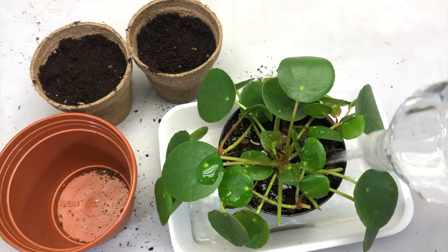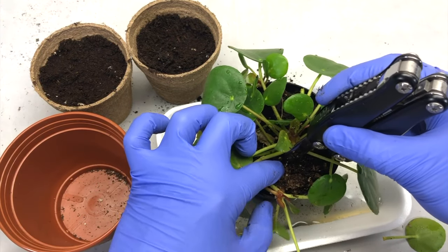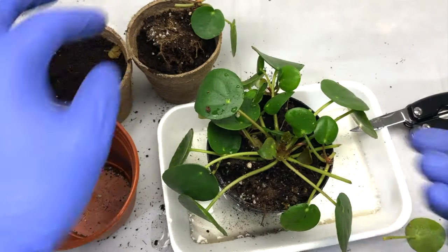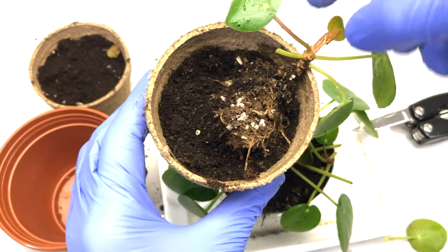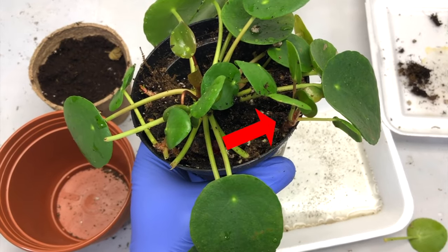Now make the soil loose so that it will be easier to take off the baby plants from the mother plant. It is attached with the root underneath, so you need to cut that off. You can see it is easily detached and it has its own set of roots, so it can just grow on its own. You can see the spot from where it was connected with the mother plant.